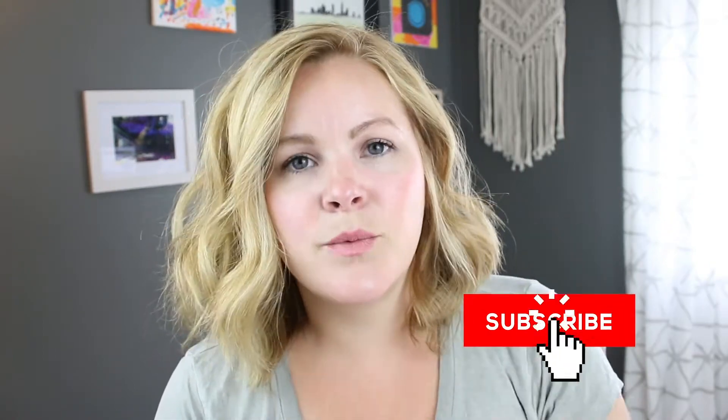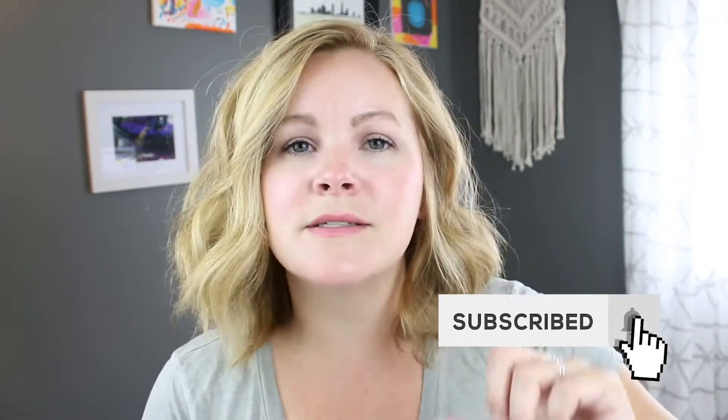Before I get started, if this video is helpful for you, make sure you give it a big thumbs up and subscribe to the VidProMom channel. This is where I bring you tutorials, tips, tricks, and how-to's on video editing and how to use a GoPro camera. If you're new here, make sure you hit that subscribe button — I think we should be friends.